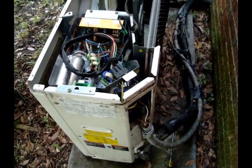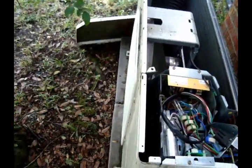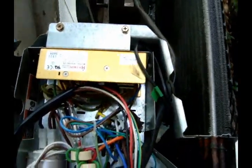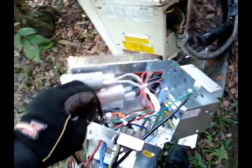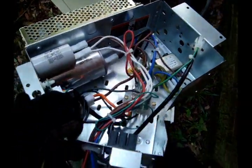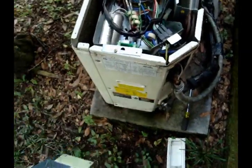This is an ICP mini-split. It's got a bad power supply board — right here. We just got the parts in, and it's pretty cool because when you order the board, it comes with a whole new cabinet, capacitors, everything. So when that board goes bad, you get a whole new one.